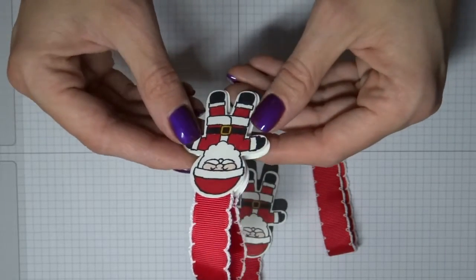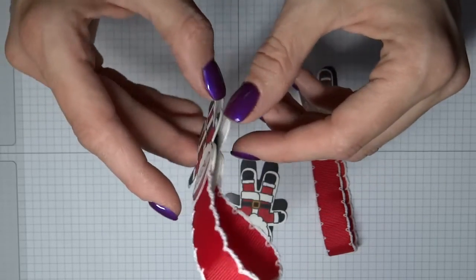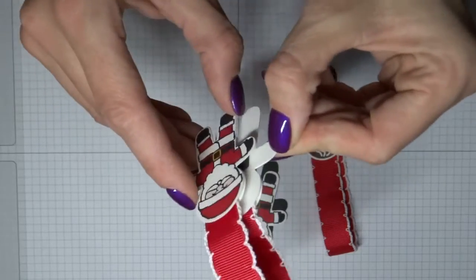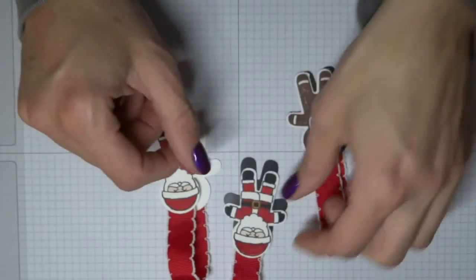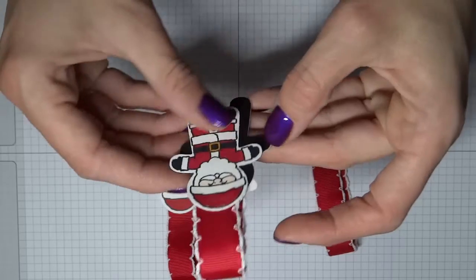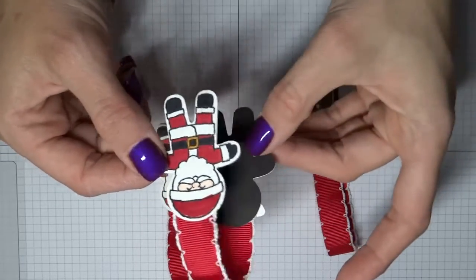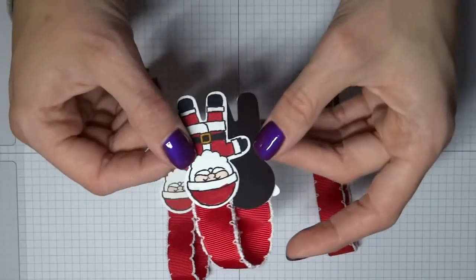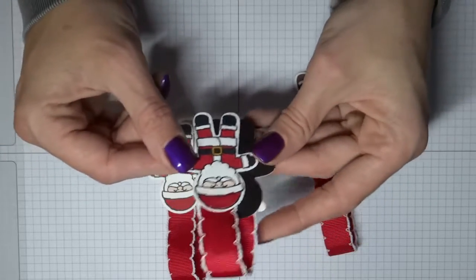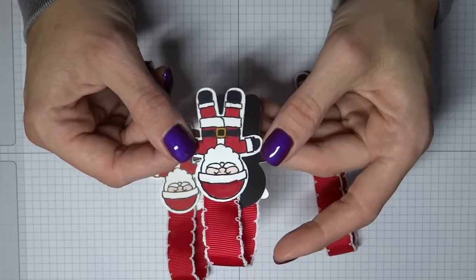Depending on where you live and what stores you have available, that's going to determine what magnets are available for you. These are a little bit thicker but they are stronger as well, so they're going to hold through the pages better, which is fantastic. These ones like I said were fridge magnets — old ones that I had with my name on, so since my name changed I didn't need the old ones anymore.